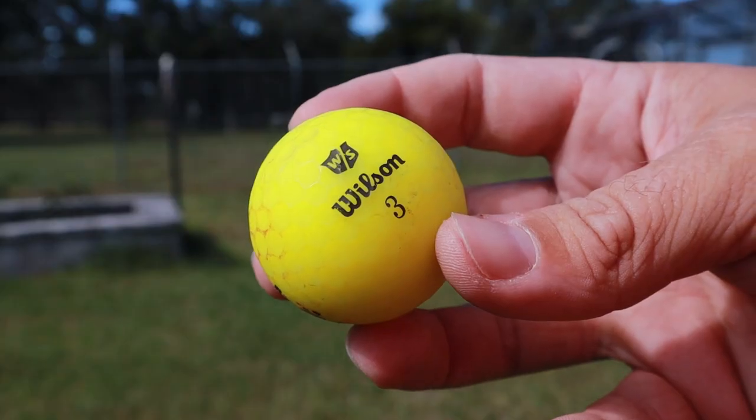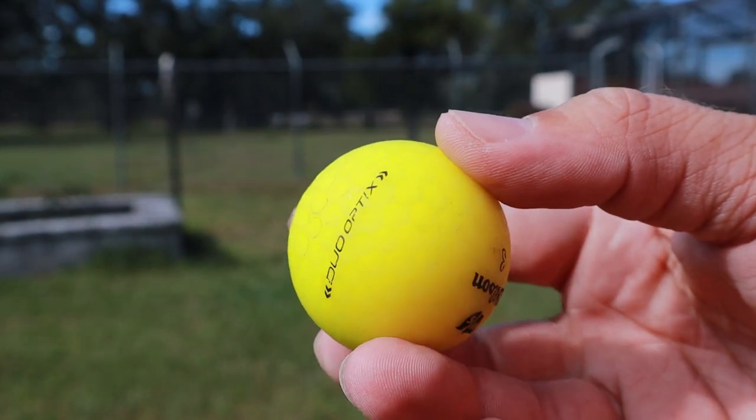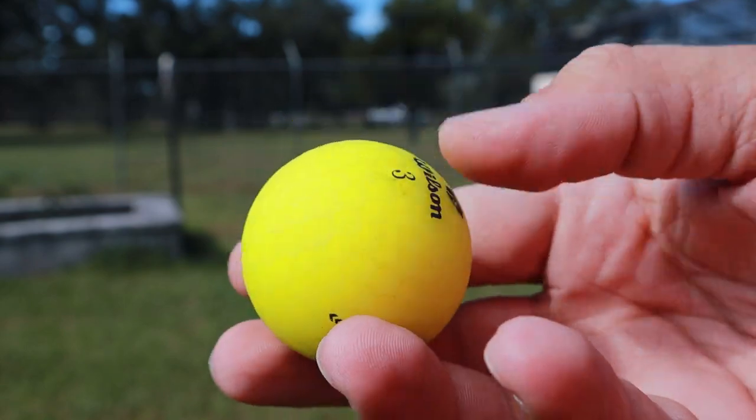Let's get into durability. Durability-wise it really performed well. The matte finish really kept it from scuffing. You can see there's a little red on there and it did break the outer layer slightly, but nothing super deep. After about 50 to 60 shots, you could definitely continue to use this. The wedges didn't tear it up at all. I'd give that a four or four and a half out of five - really good durability. Even if I washed this golf ball it would probably look pretty brand new.